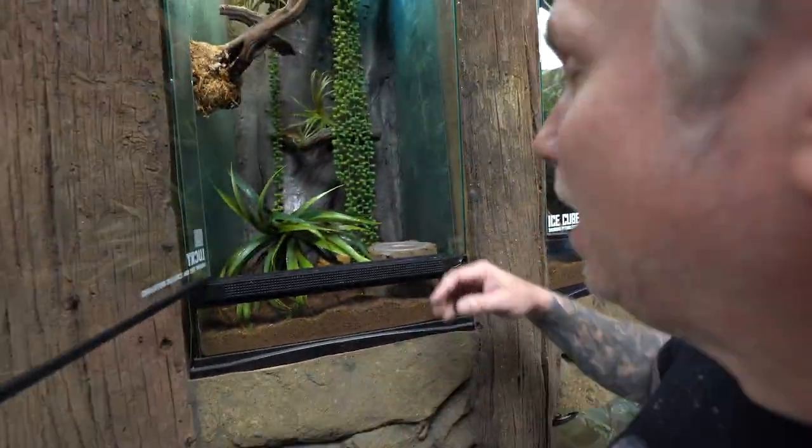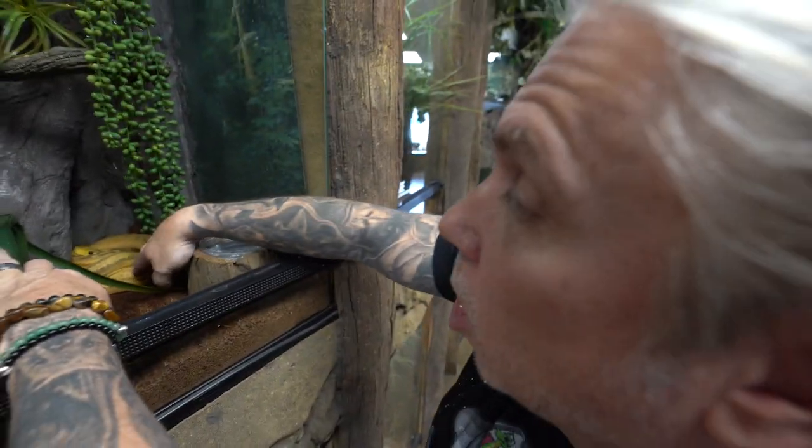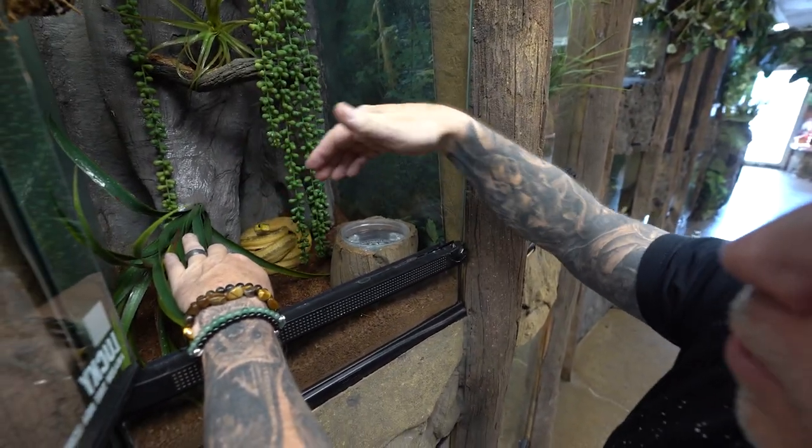Next up is my boy Lucky, the Amazon tree boa. It's not in the best spot right here. The last thing you ever want to do is go in face first like that — if you're going face first, you're getting bit.